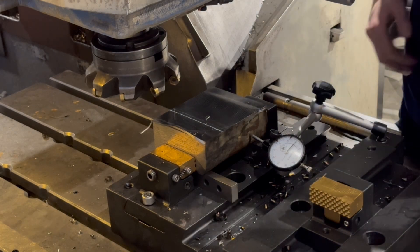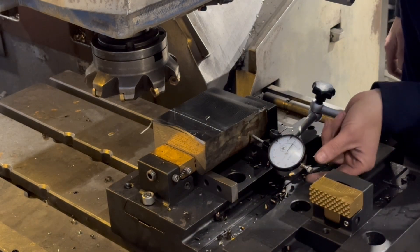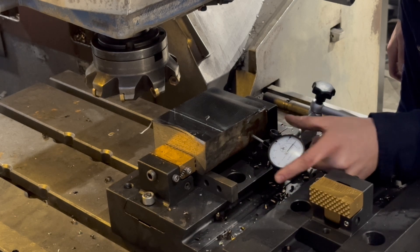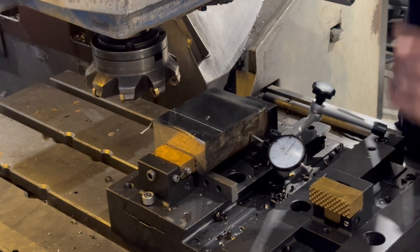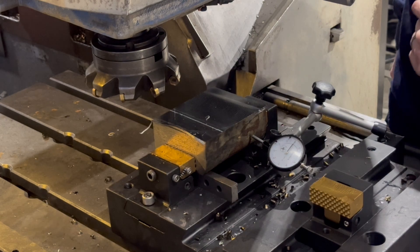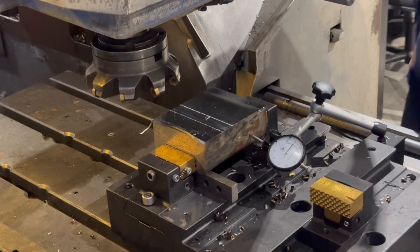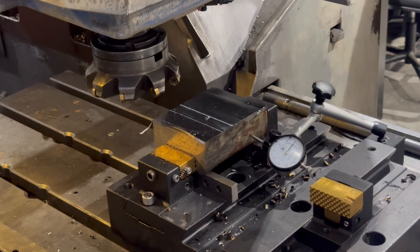As you can see, the indicator is on zero. Six-inch cutter, we're going to go quarter-inch cut at 40 inches a minute.